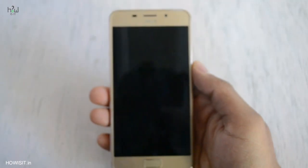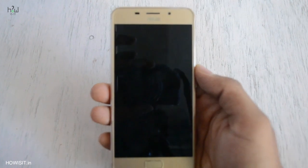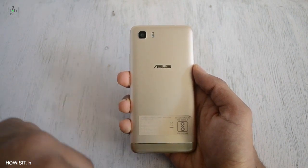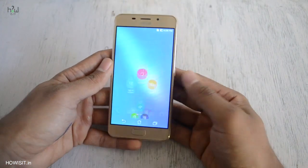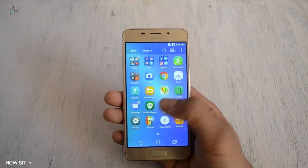The front is covered with a 5.2 inch curvy 2.5D glass. Above the display you have the sensors, proximity sensor, and front-facing camera. On the rear you have the ASUS logo and rear-facing camera with dual-tone LED flash. The new and improved design looks really good. The metal unibody and the curved edges feels really premium. It has a fingerprint sensor at the front which also acts as the home button.